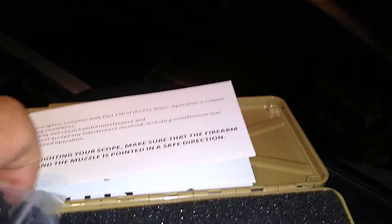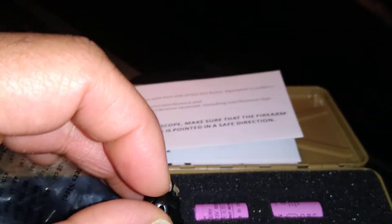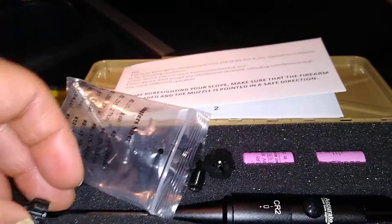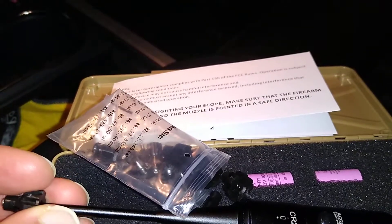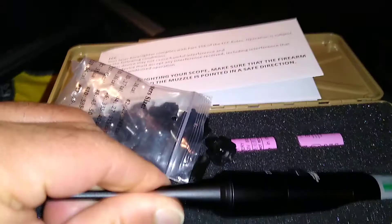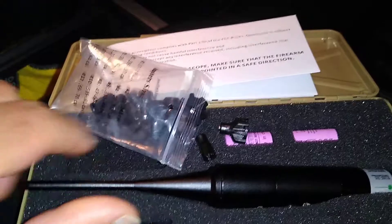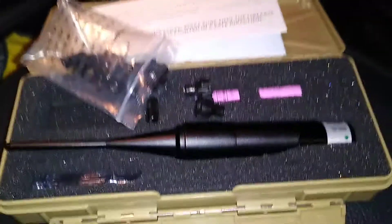With the screws at the back of the adapters, I did not tighten mine all the way down onto the bore sight. What I did was leave it a little loose, insert it into the barrel, and then screwed the laser sight into it to kind of get it to lock — because the more you screw it, the tighter it gets. That's how I did it to get it to seat properly.